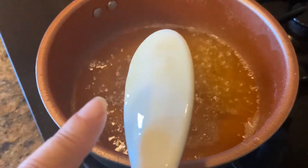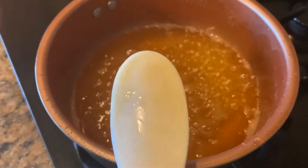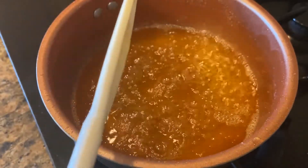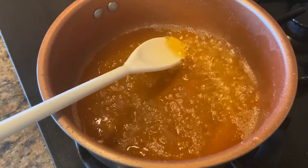The way you check your syrup if it's done or not, you just touch it with your finger and if it's sticky it means it's done. Our sugar syrup is already done for our jalebi, so we're just going to put it on the side.